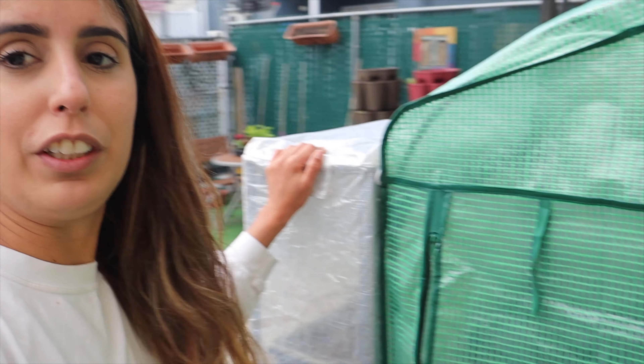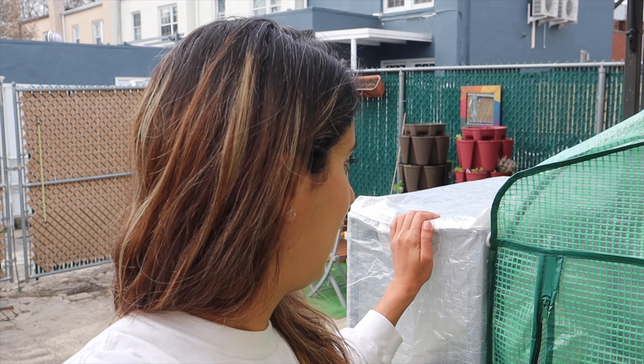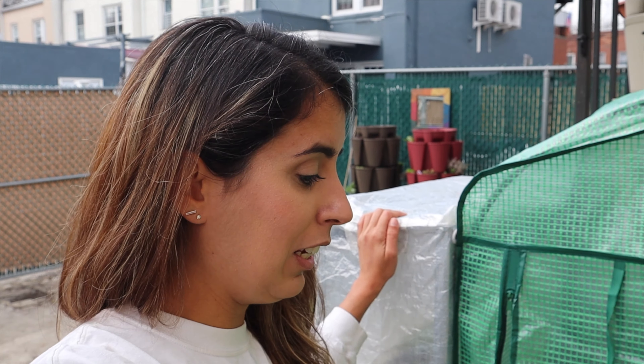I am so happy with this greenhouse — I have been looking for one like this for so long. It was so nice of Danny to order it for me. I had this little one over here that we've kind of moved around. You'll see that soon too — we just organized the backyard yesterday and I'm going to put a little clip of that right after this.